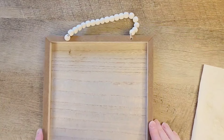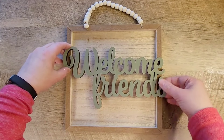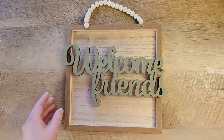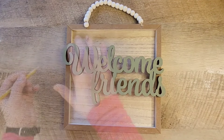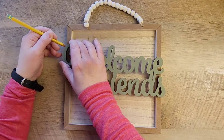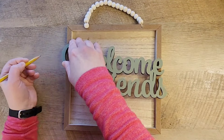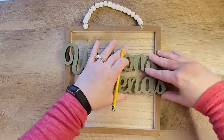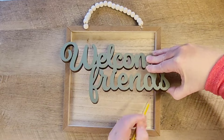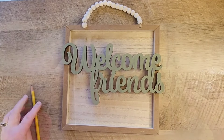Let's put everything together. I'm going to take the welcome friend sign and position it on the frame of the sign, elevated right there. I needed to know exactly where to put my glue, so I'm taking a pencil and just marking on the frame where the welcome friends hits the frame. This will make it a lot easier to know where to place our glue when we're ready to glue this together.